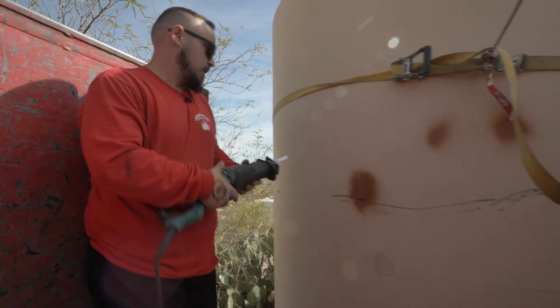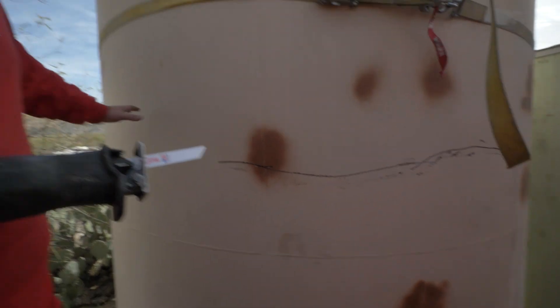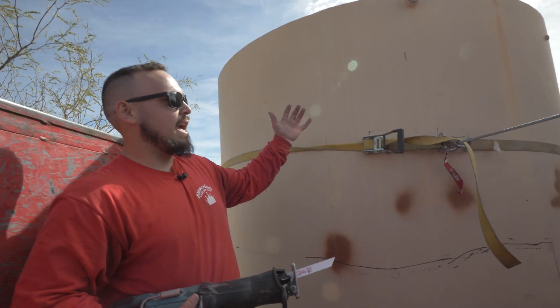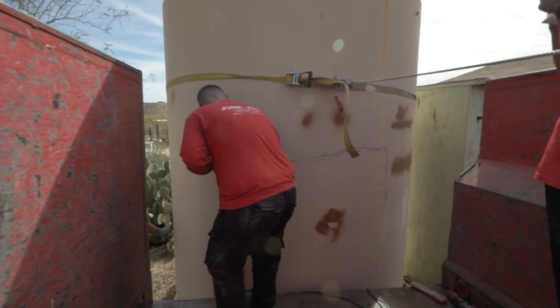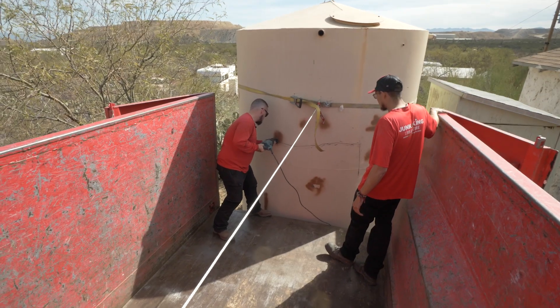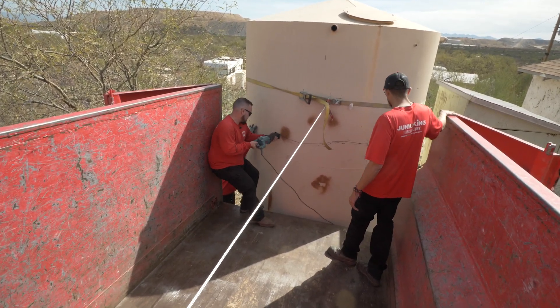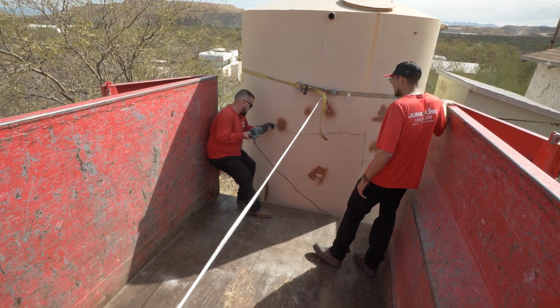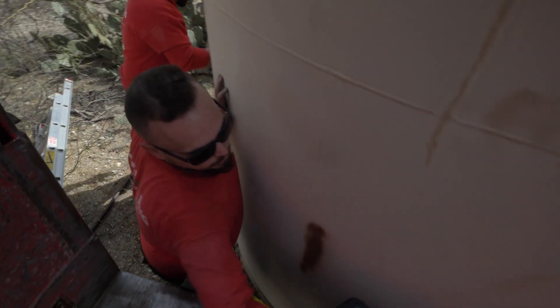We're just cutting right now. I'm trying to match up from where I perforated on the sides to get a good middle, and then we're going to pull this half into the truck. Right now we're going to move to the other side that I have perforated, and we'll get the grinder in a minute.